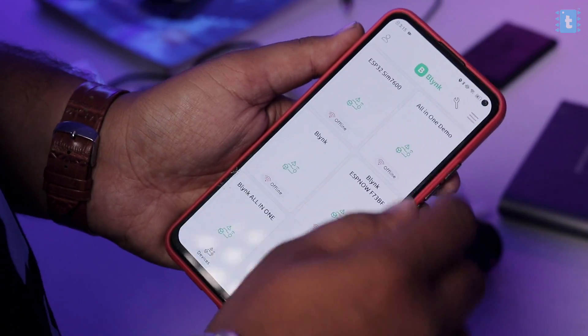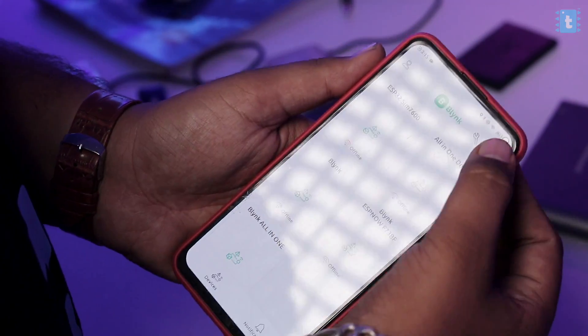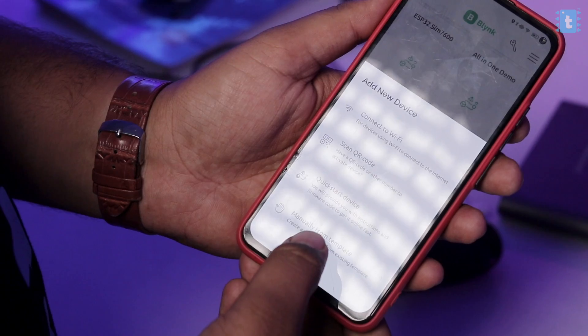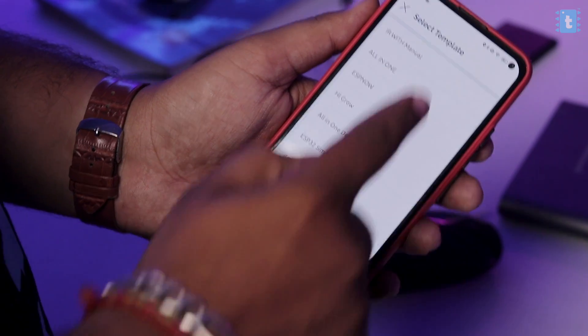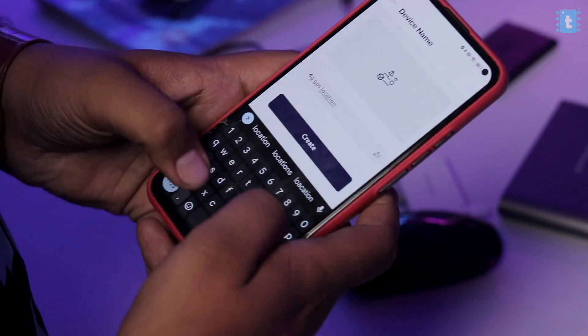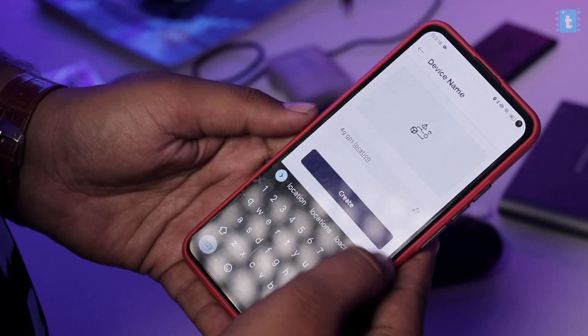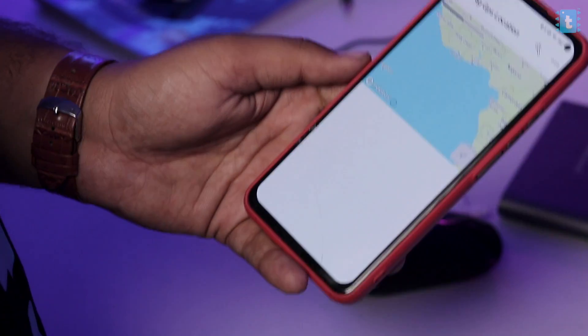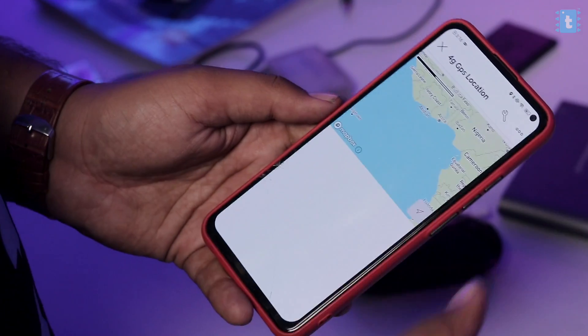After that, go back to the home page. Click 'Add New Device' and select 'Manually from Template'. Select our '4G GPS Location' template and give the device a name. That's it — we've successfully configured our Blynk mobile application. Now let's jump to the code part.